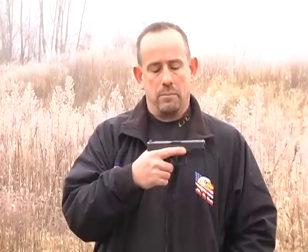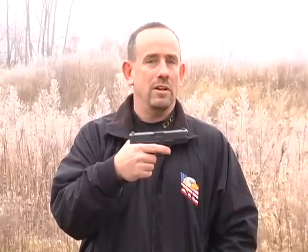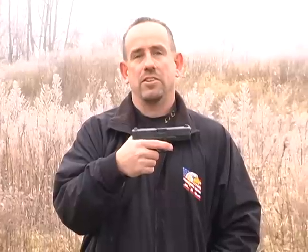Rule number three: keep your finger off the trigger until you are ready to shoot. Until your gun's muzzle is on target, keep your finger off the trigger. Let's talk about proper indexing. Proper indexing on an autoloader is along the frame or the slide — the higher up, the better. Your finger should not be along the trigger guard; this is not proper indexing. At ITC, it is not acceptable — it's almost as bad as having your finger on the trigger. Along the frame, the slide, or the cylinder is correct indexing.